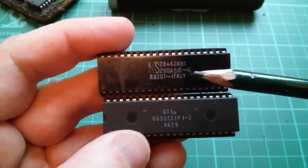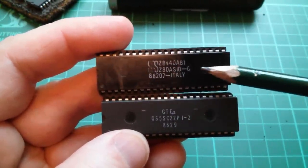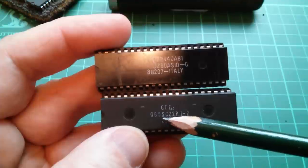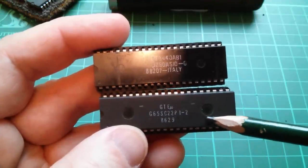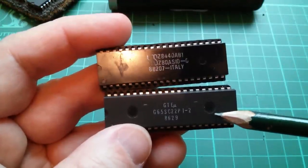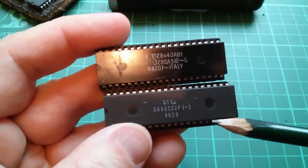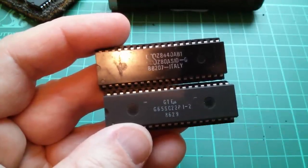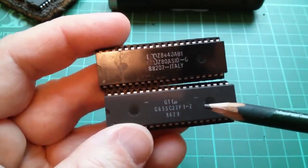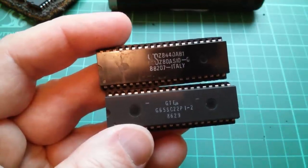There's a Z80A SIO, serial input-output chip here, so it's kind of a Z80 version of the UART. And then this G65SC22, which I had to look up, is called a VIA — a Versatile Interface Adapter. It's just got parallel ports, I think two 8-bit ports. There are some counter-timers in here, the sort of stuff you'd expect in microcontrollers these days, but with old microprocessors you had to buy an external chip to provide that functionality.